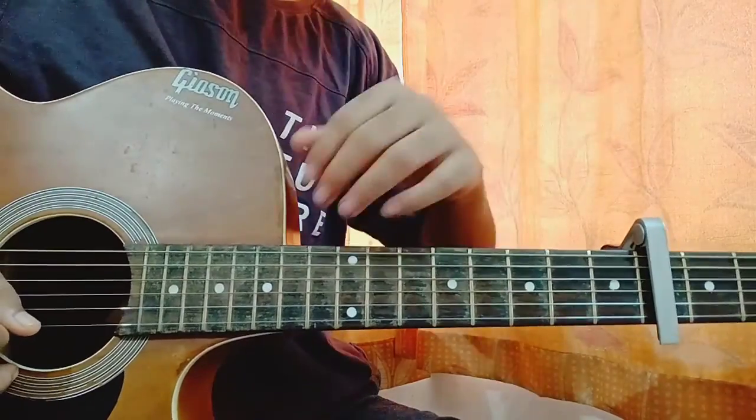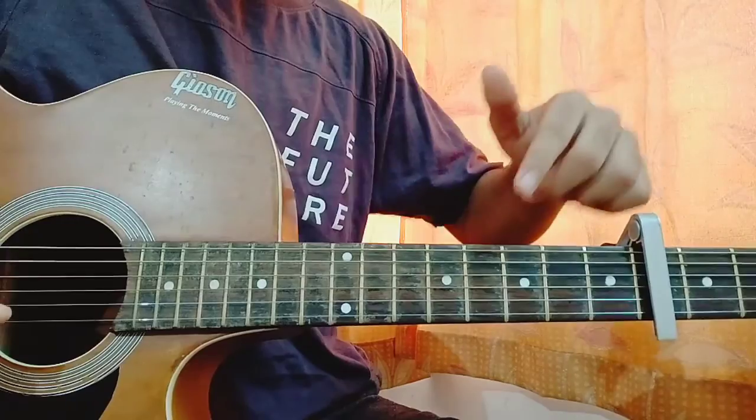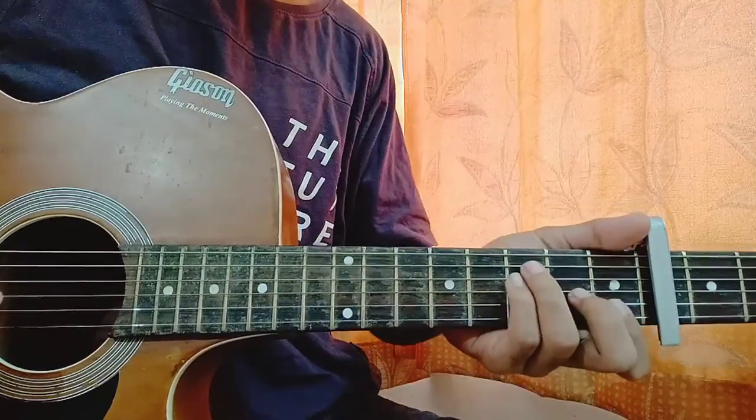Make sure to hit the subscribe button because I just want to reach 2K subs as fast as possible. Drop a comment down below for any other song you want on guitar. Let's keep the capo on the fourth fret and have a look at the chord shapes.